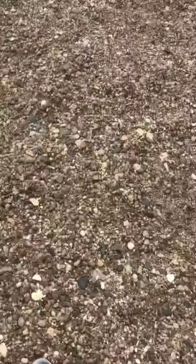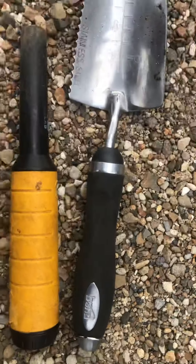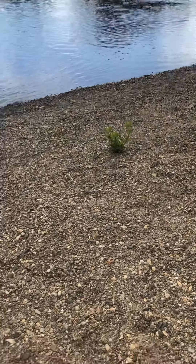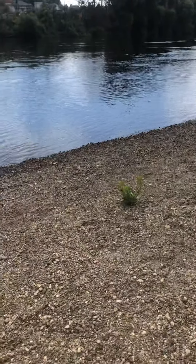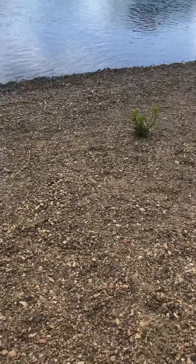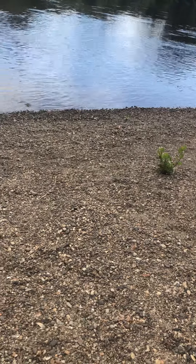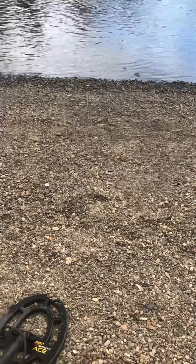I've got my trowel and my little pin pointer there. The cameras are iPhone 5 and iPhone 8 Plus. I'm just down at the Waikato River in Hamilton, New Zealand, doing a little vlog today. Haven't found a lot this morning — just found bolts and stuff like that.